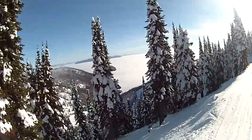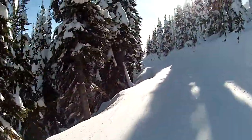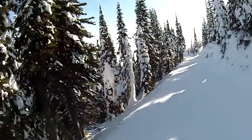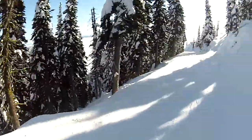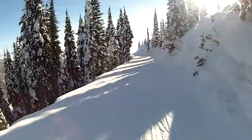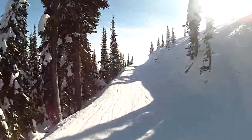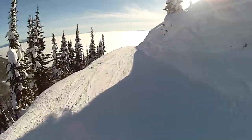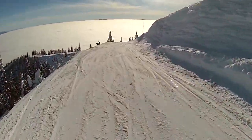That almost went off the edge. It's an inversion today — we're above the clouds. We're going to be out of the ocean of clouds. Fall off the edge of the earth over here.